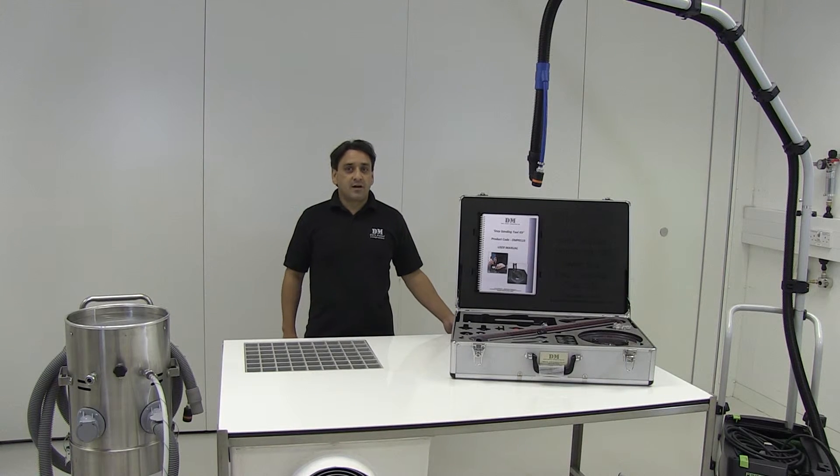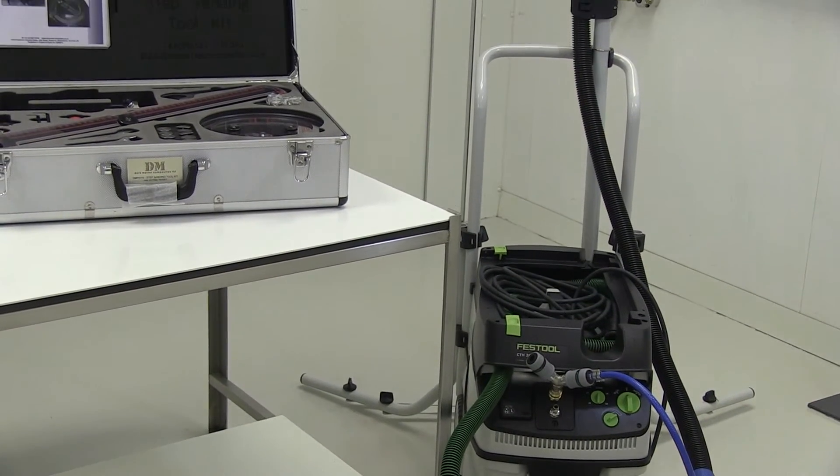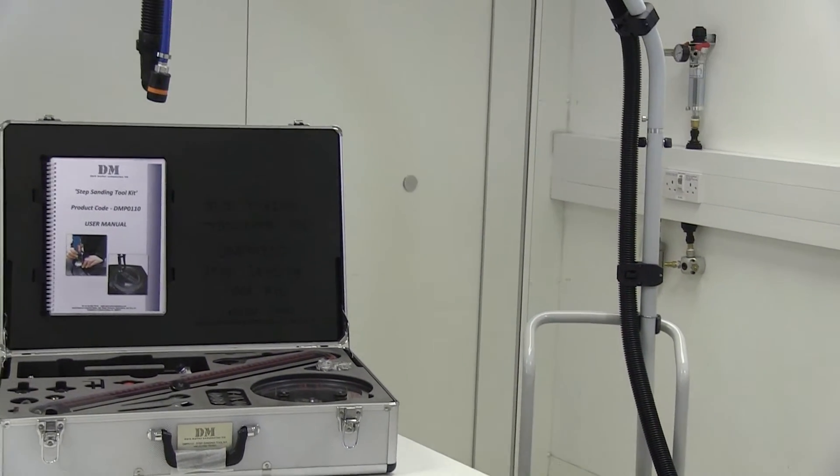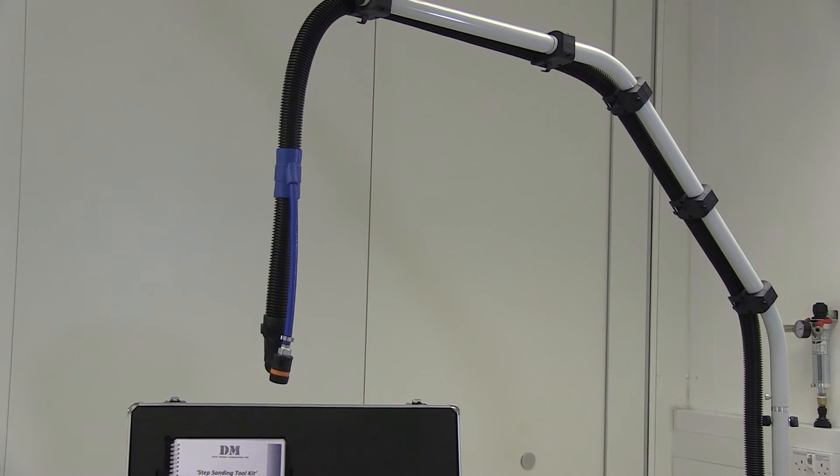We also offer a Festool extraction unit to our specification, which comes complete with a boom arm assembly, which can be used for carbon fibre dust as well as glass fibre dust, but only in safe areas.